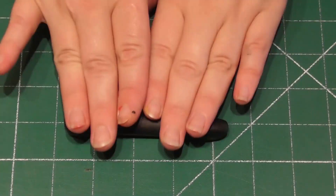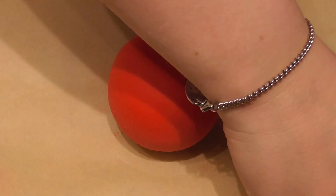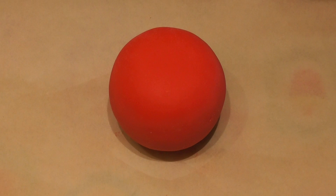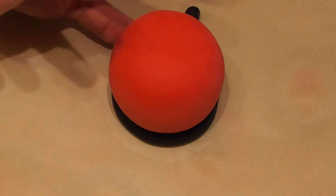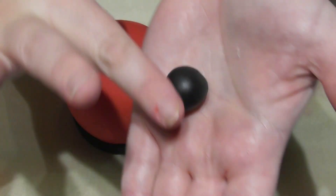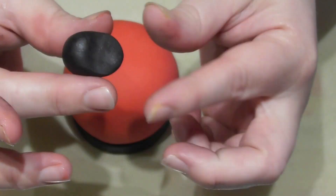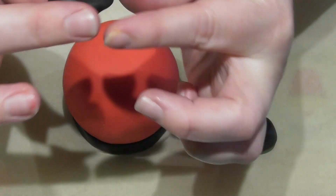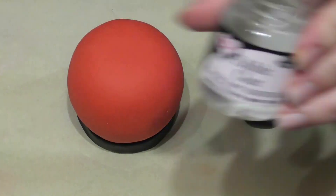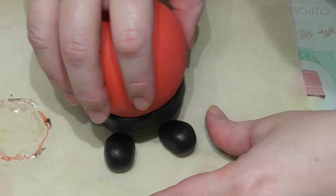Roll out a sausage shape in black fondant. Using some edible glue, place this around the base of your chocolate egg - this will be Santa's belt. Using two balls of black fondant the same size, I shape these in my hands by squeezing them at one end. These will be Santa's feet. Stick these under the base of the egg with a small amount of edible glue.